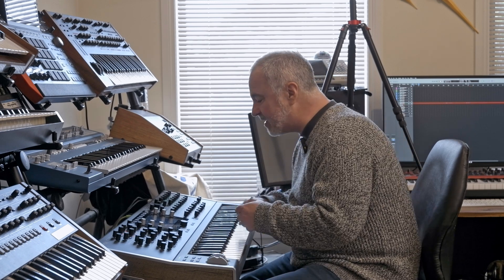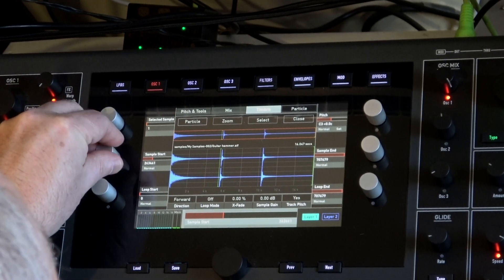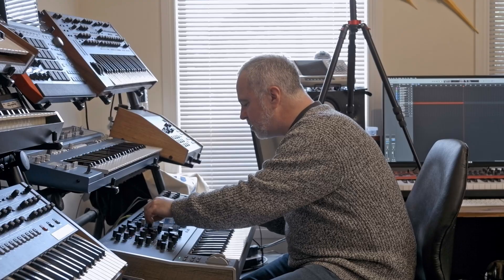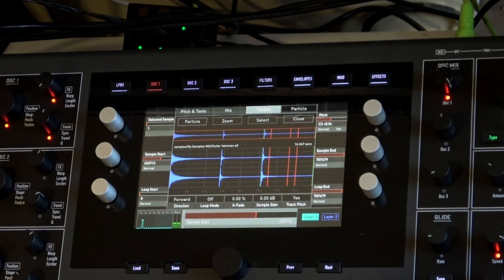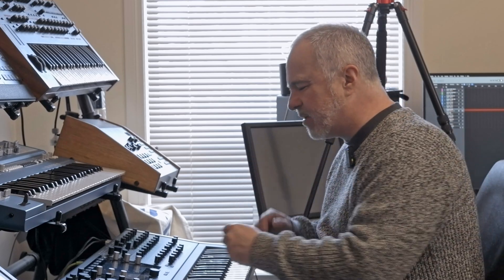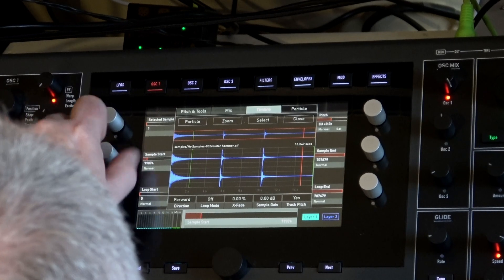If I grab the start of the other samples — I like the harmonics of the strings resonating, but it's too much of a drum sound for what I'm looking for. So let's go with the first one.